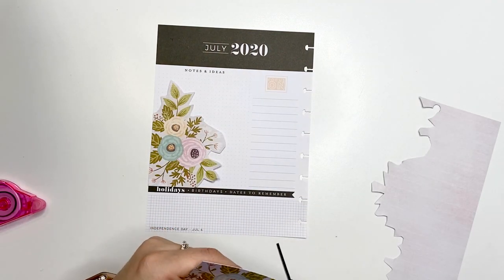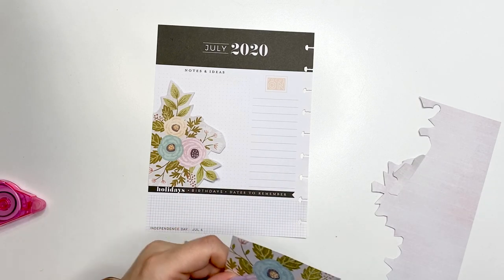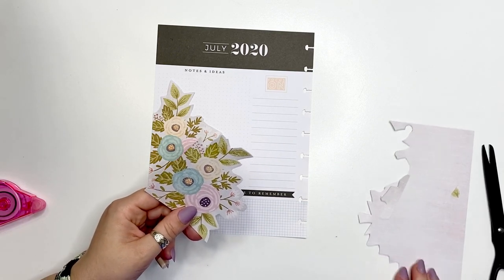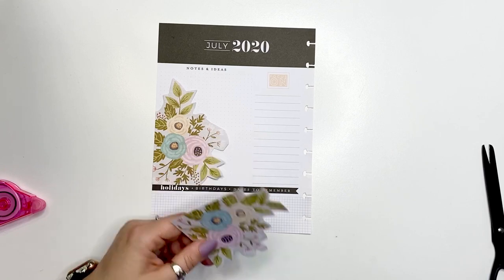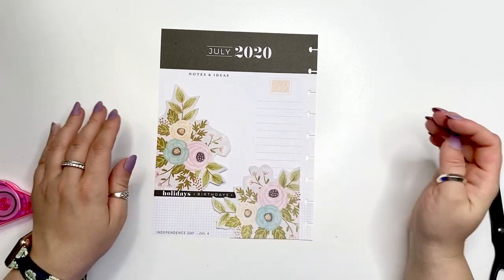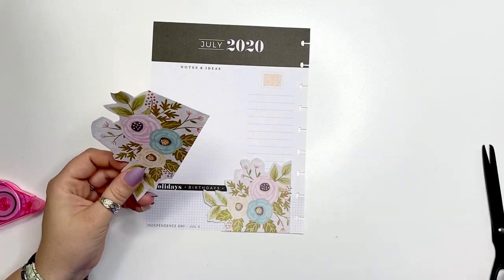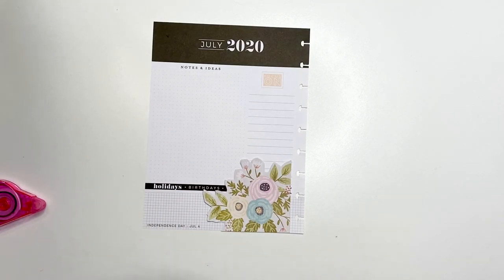I'm not sure yet what I'm going to do with this. All I know is that I wanted to use those flowers. They're huge and they're taking quite a bit of space, so I want to see what I can do to work this in. I'm going to cut them into pieces and see from there.